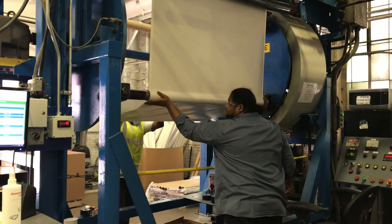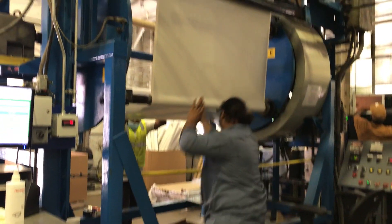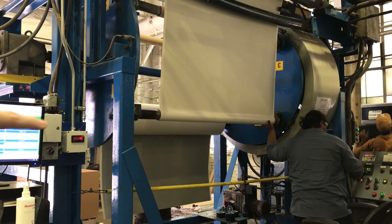And then they wind it up. You see how this turret is stopped? The rewind slitter is taking up the gap. Now he's applying that to the next roll.